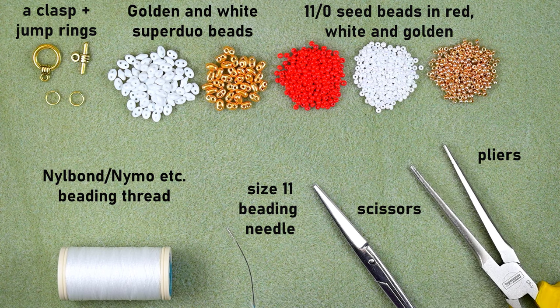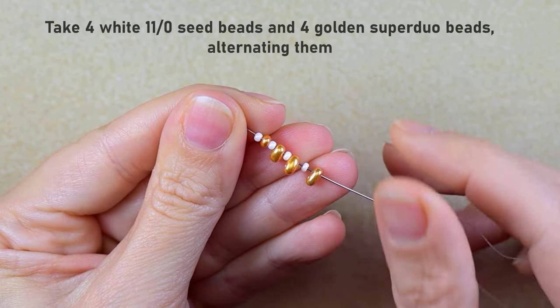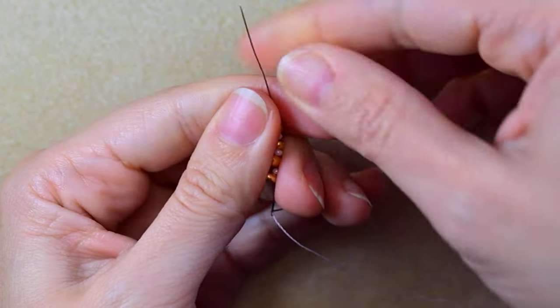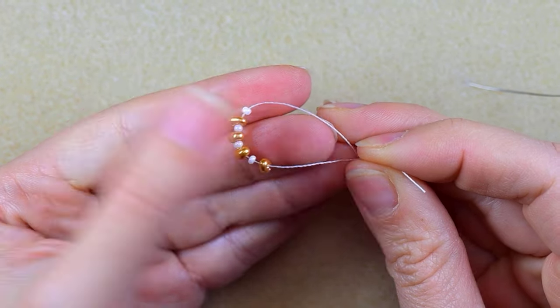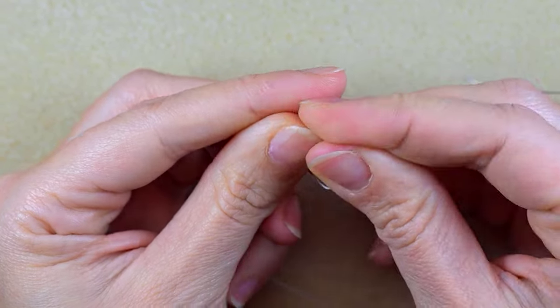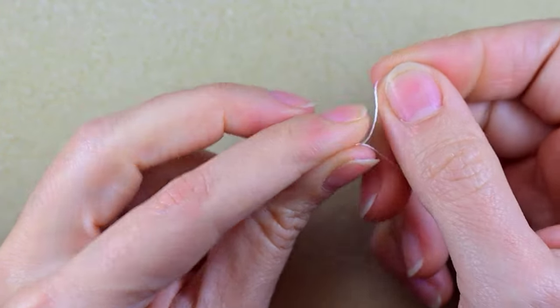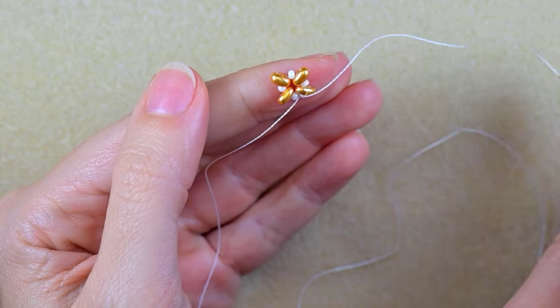I'm going to take about 60 centimeters of thread on my needle, which is about two feet. I start by picking up four super duos and four 11/0 seed beads in between them, then slide the beads down. I make a knot the usual way — I make a loop and go twice with my tail thread through the loop, then pull and make just one more knot.